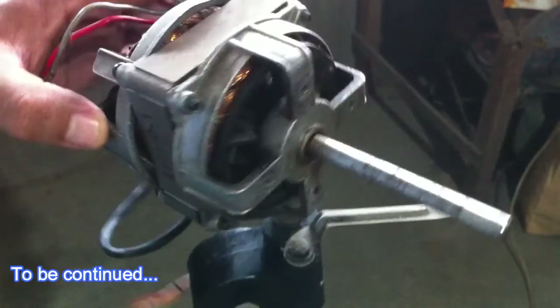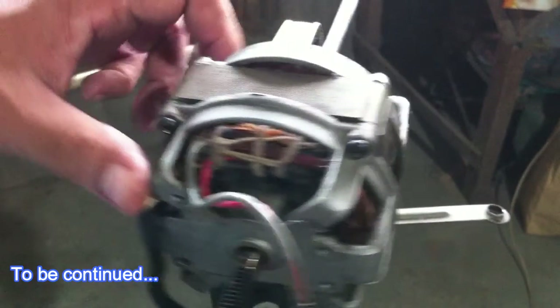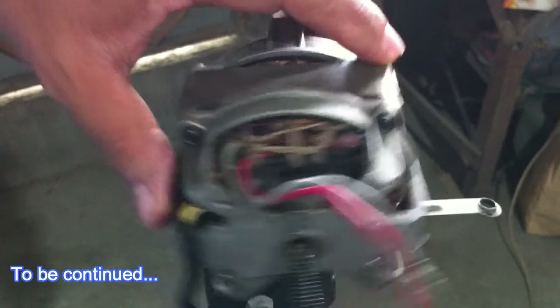Now this leaves the fan motor itself. We are now ready to disassemble this motor.